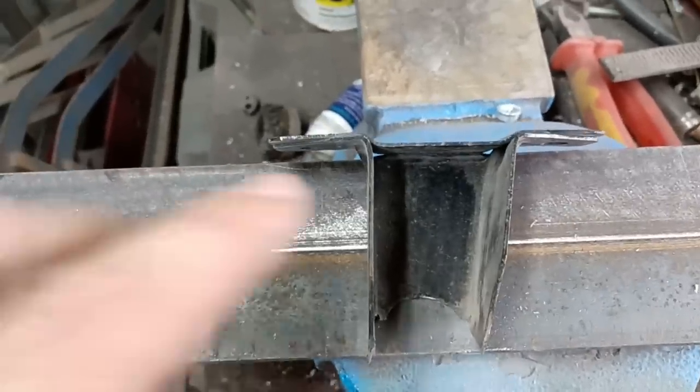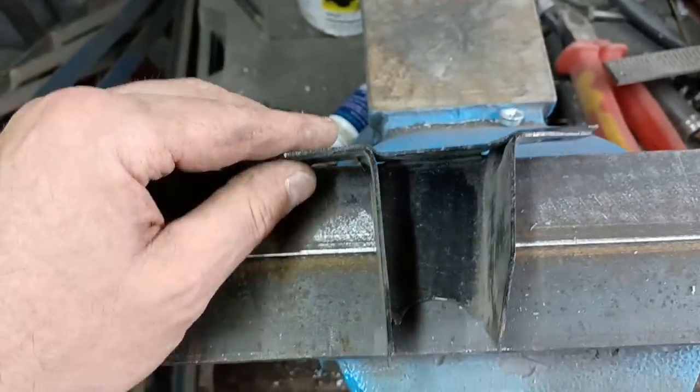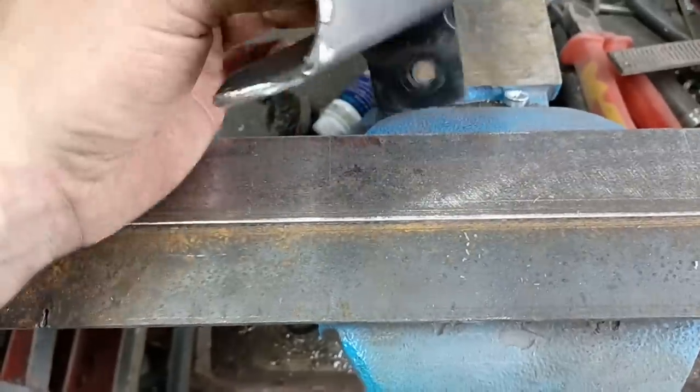Just using a step drill to finish them off and deburr them. They're nice and deburred on the inside. Now we fit that to there.